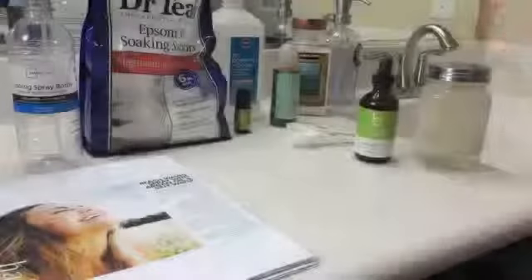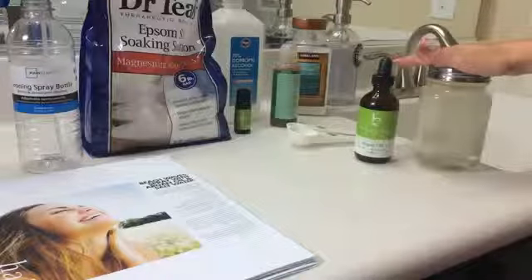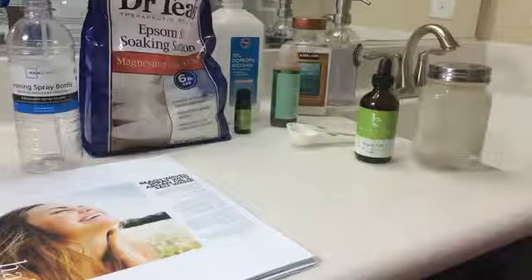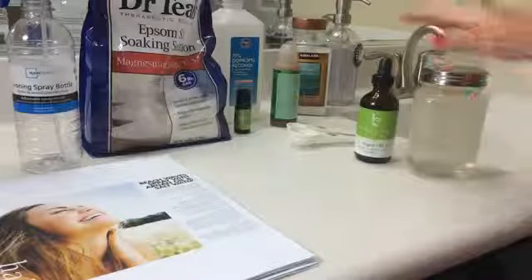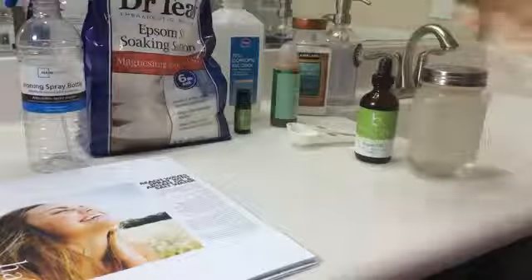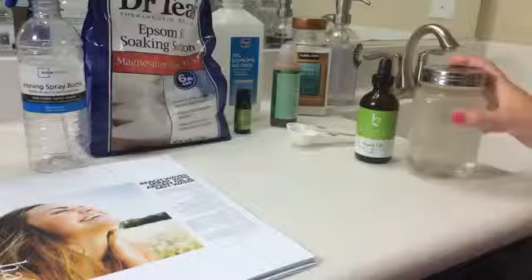Here are the different ingredients you'll need for this recipe to create a beach wave spray with argan oil and salt water. What you'll need is a glass or plastic spray bottle for mixing and storage. I have this, and I also have the spray bottle for when I'm going to spray it on my hair. You will need eight ounces of spring water, which is what is in this.